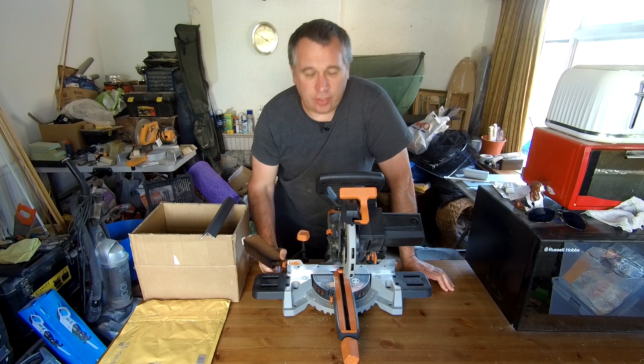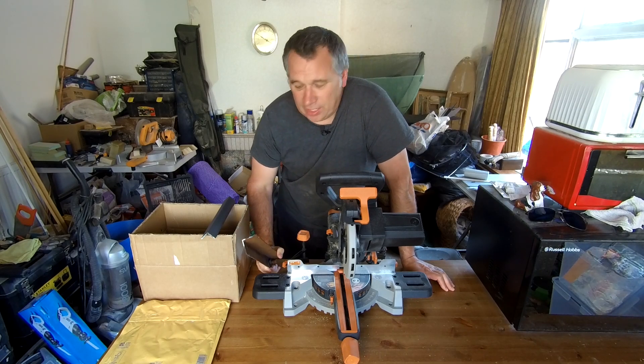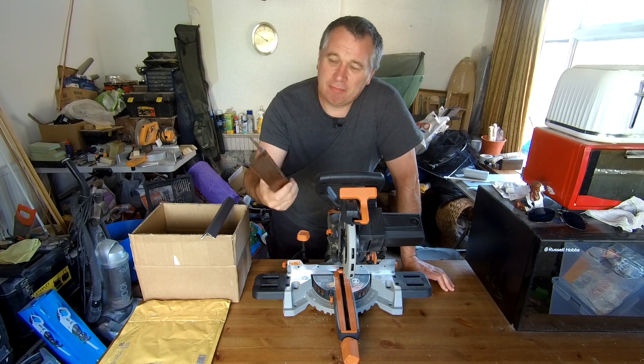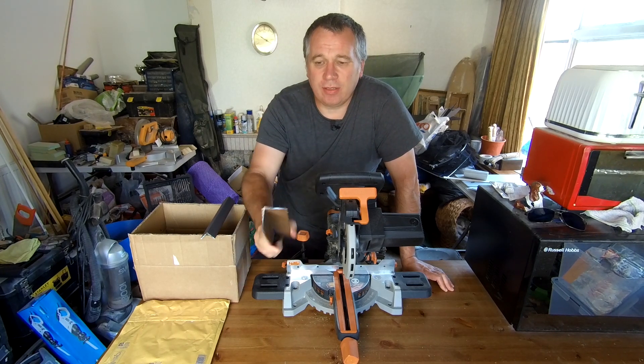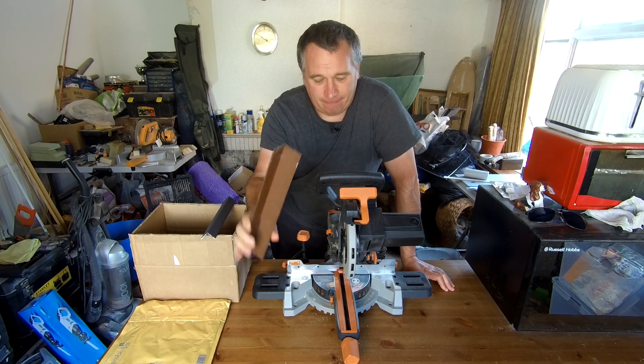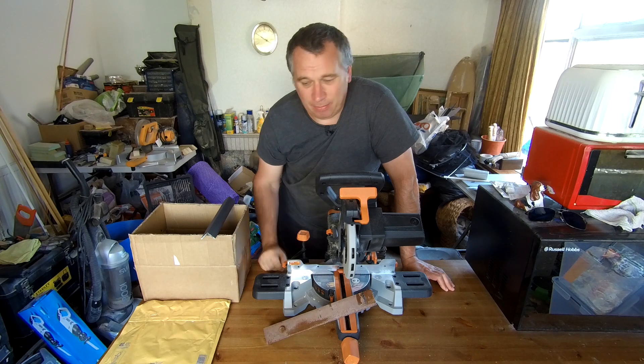If you've watched some of my previous videos, you know that Evolution is something I've sort of tested and reviewed. I took out this piece of steel, just thinking it was normal mild steel — just a piece of angle iron — and it's blunted the blade.